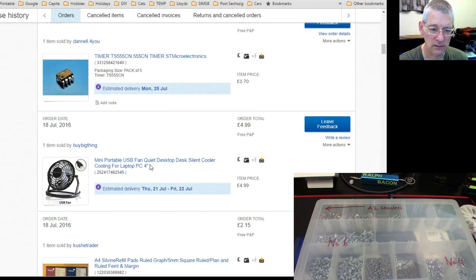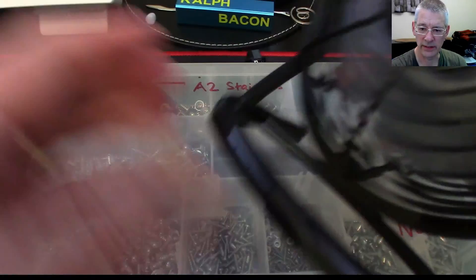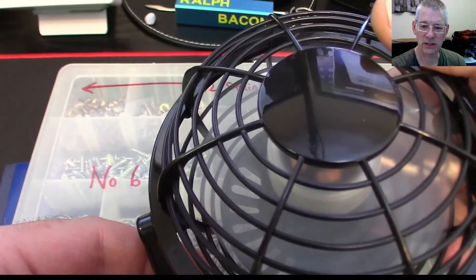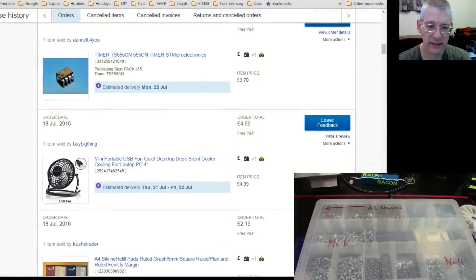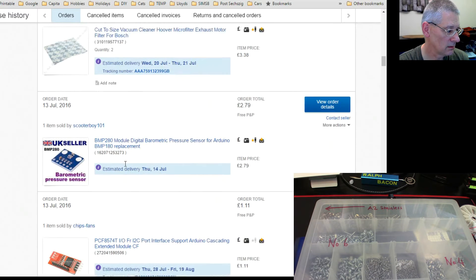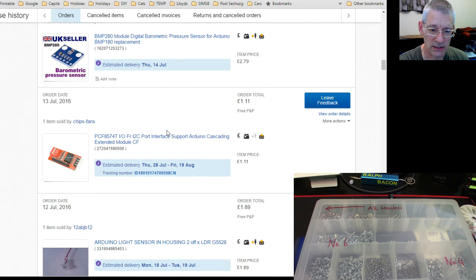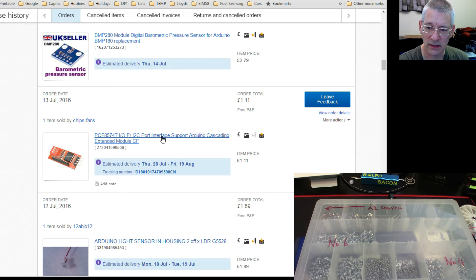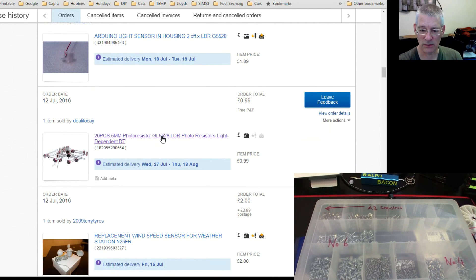There's also a nice little fan — we're having a heat wave in the UK at the moment, over 30 degrees Celsius, so I bought one to keep me and my equipment cool. I've also got a barometric pressure sensor for a future project, and a pin extender — you can add more pins to your Arduino using I2C. That's going to be a future project, hopefully a quick one.